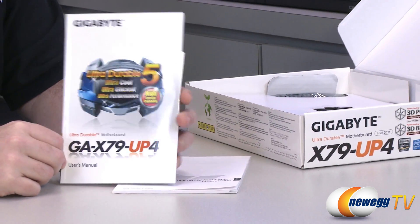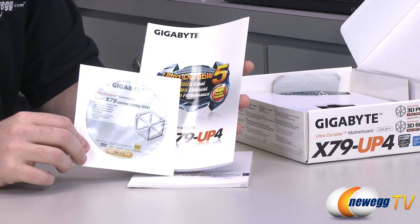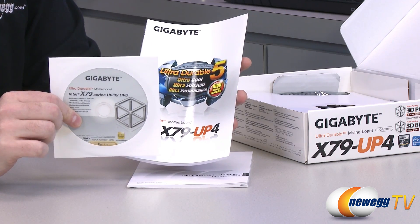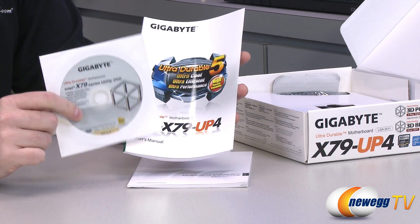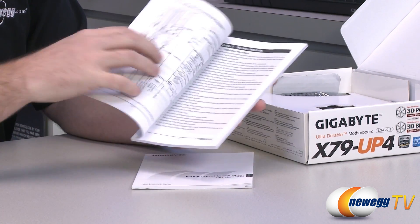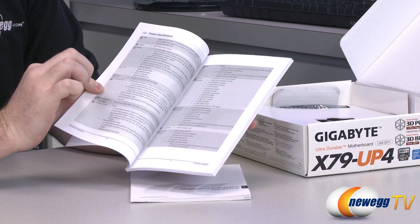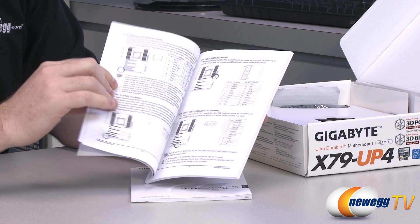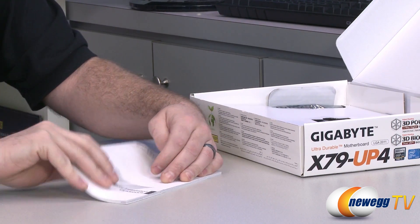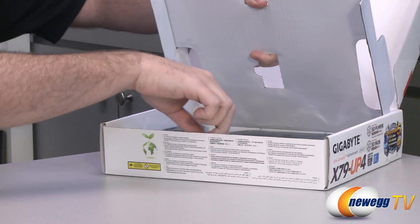Here's your Gigabyte X79 UP4 manual — definitely important to keep on hand during your build. You also have the utility DVD; there's a very good chance you're going to have updated versions of the drivers on disc, so I'd recommend heading to the Gigabyte website to download those instead. In the manual you have a block diagram, detailed specs on included components, and important info such as which memory slots to install your memory in, since this board supports quad-channel memory with lots of slots. There's also a multilingual installation guidebook, so if English isn't your first language, you should be covered.